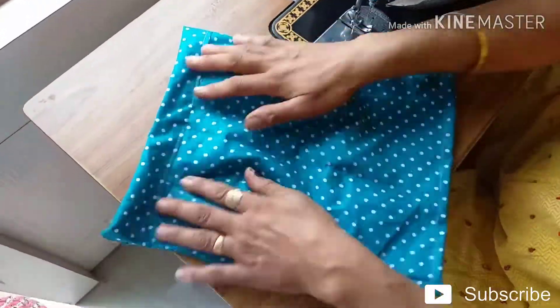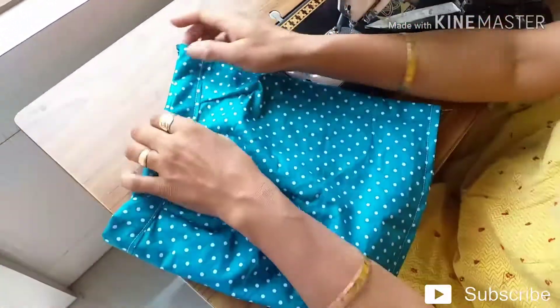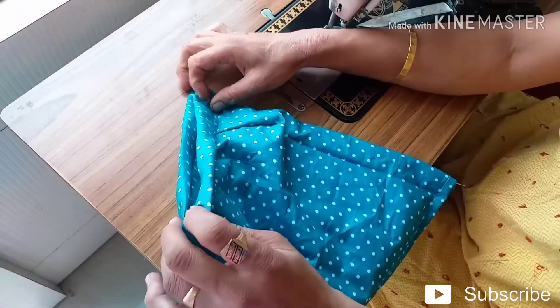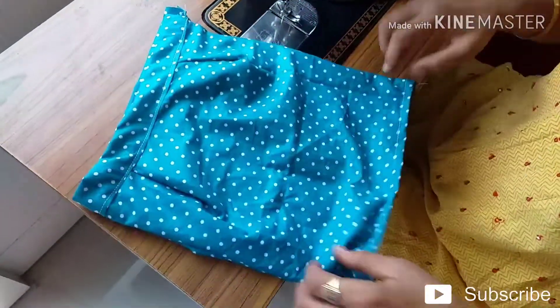I am going to make a straight line skirt. This is the last one, you should pack it.